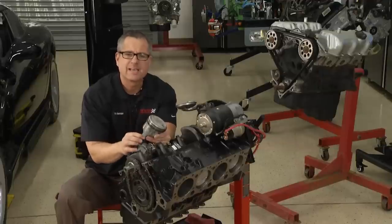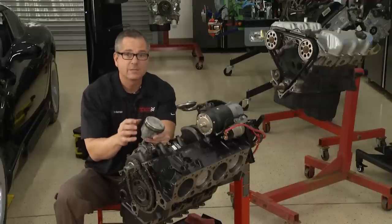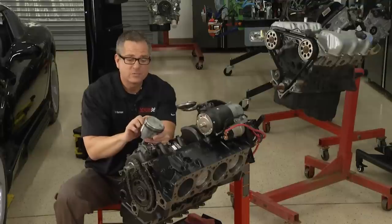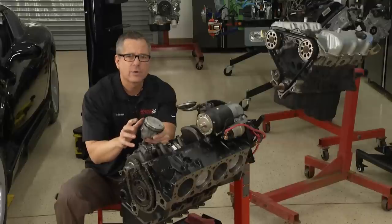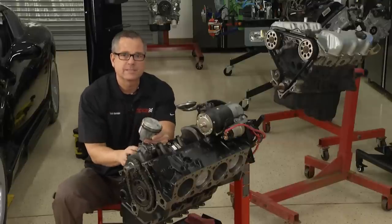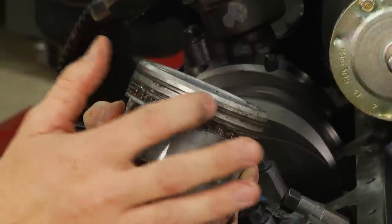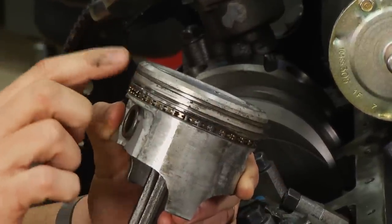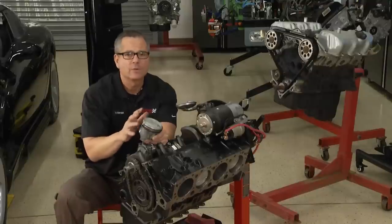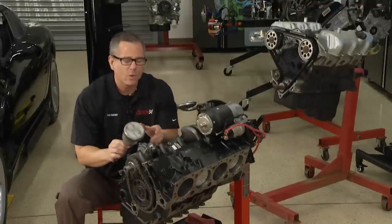Later we're going to do a compression test. When we do a compression test, we're actually going to run the piston up and down and look at how much pressure it's making — these rings are responsible for that. Perhaps we have low compression; we're going to put a little oil in the cylinder. What that oil will do is seal the gap between the rings and the block. If the compression comes up, we know we have a ring problem. If the compression doesn't come up, we're going to have to run a few more tests. That's a good look at the lower end, but there's also the oiling system.